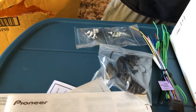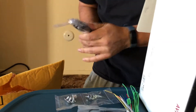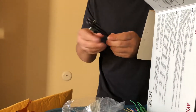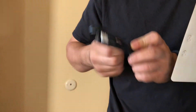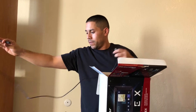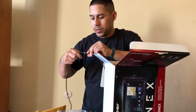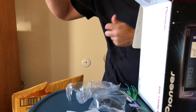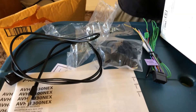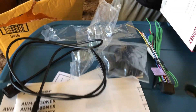It looks like it's a — let's see how big this is — this is the USB extension and it's a four-foot USB extension. Nice, that'll come in handy so I can get it to come out from behind the dash to plug in.